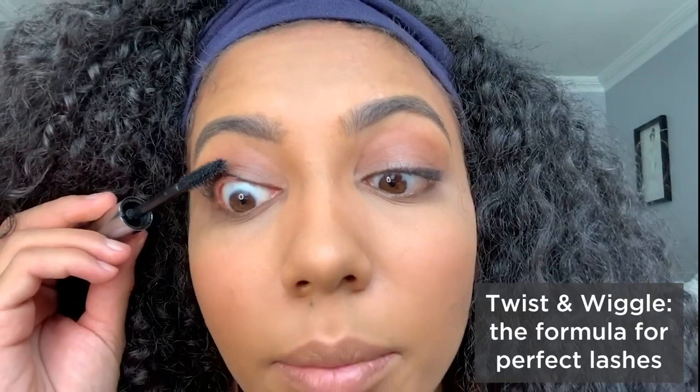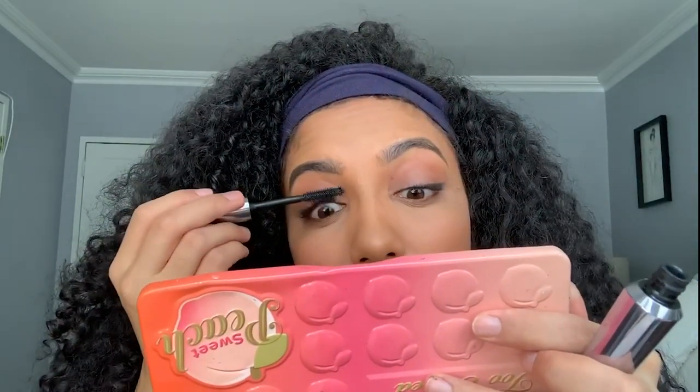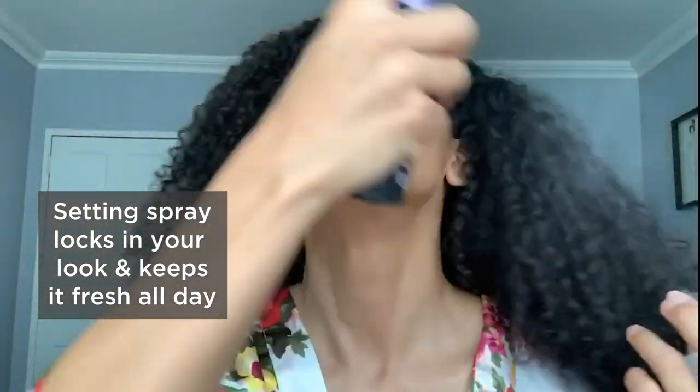I'm gonna use this Urban Decay 24/7 Glide-On lip pencil in 1993, and my favorite lipstick is also Urban Decay — it's called Carnal. It's really the only lipstick I use. Then finish off with some setting spray — this is All Nighter from Urban Decay.